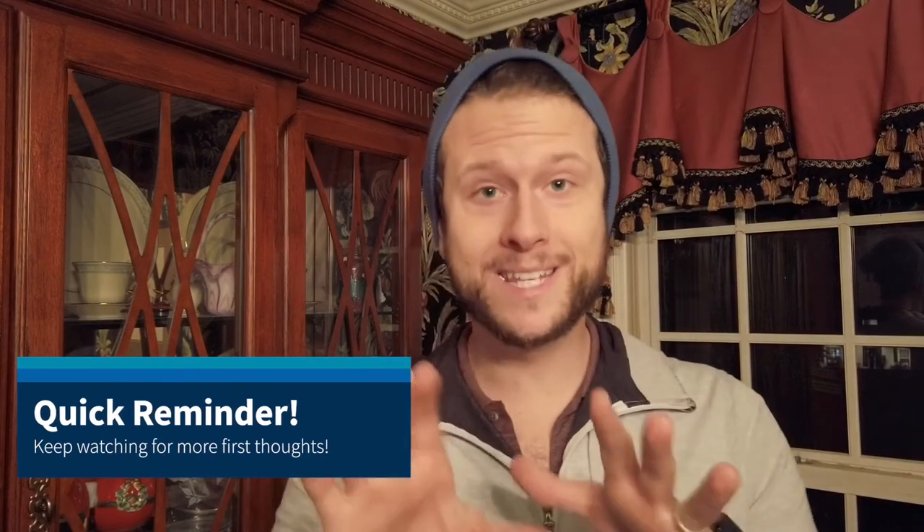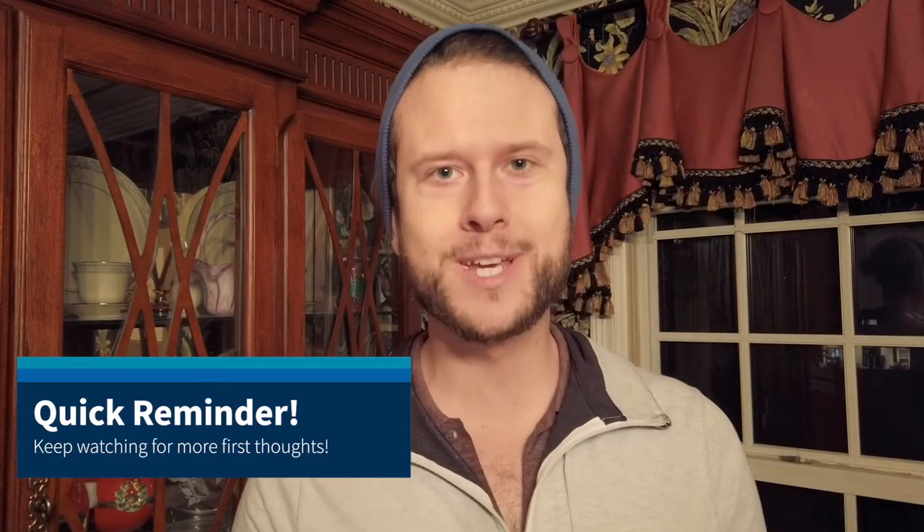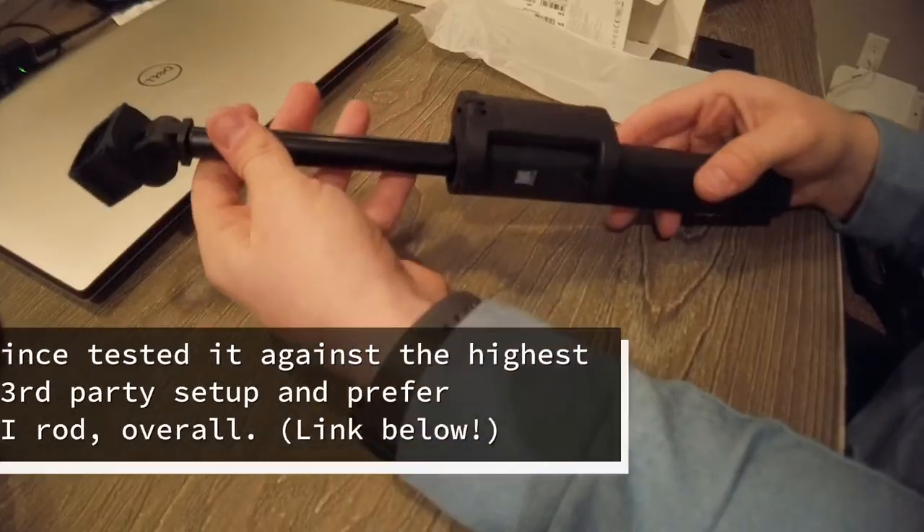If you haven't already, please go ahead and like, subscribe, and hit the notification bell so you can get notified about more videos. It helps me out a lot — thanks guys, keep on watching.